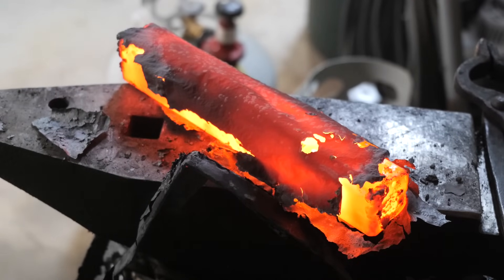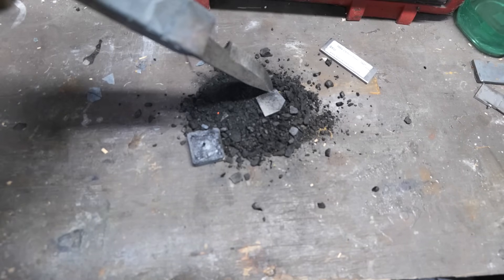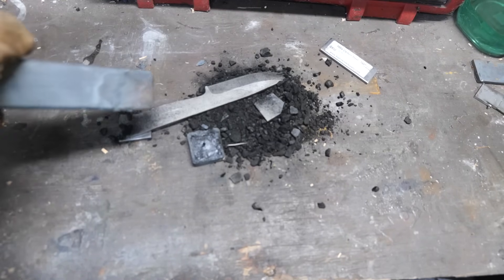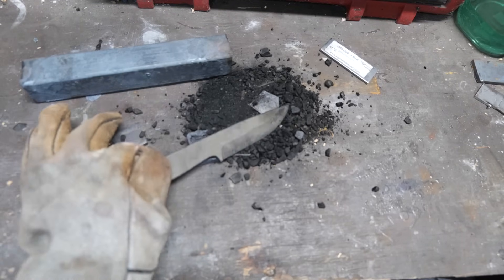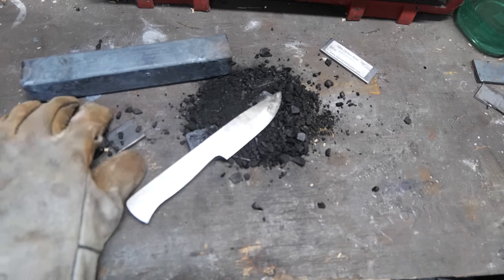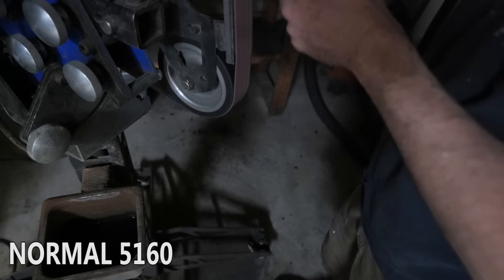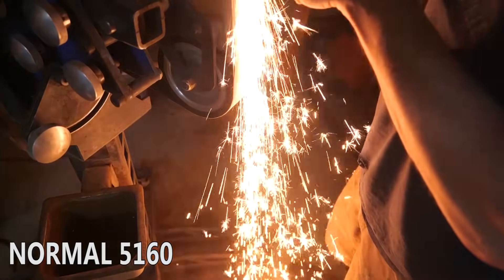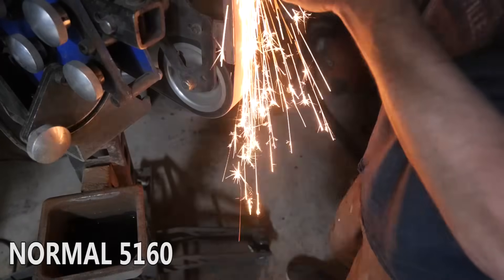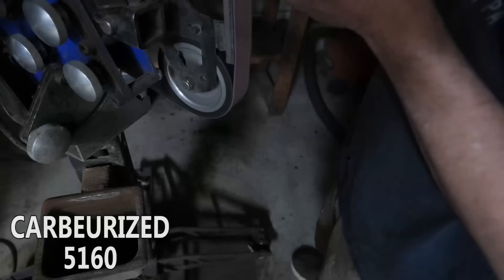I didn't do any reading before I started this and I didn't contact any metallurgists, and I probably should have, because there's a chance this isn't going to do anything at all or it's going to ruin the steel. It looks pretty good except for one spot near the tip - it's a little funky. I don't know if it started to blister or if it burned. Here's our normal 5160, and next is the carburized version that's been in the oven for four hours at 2,000 degrees.